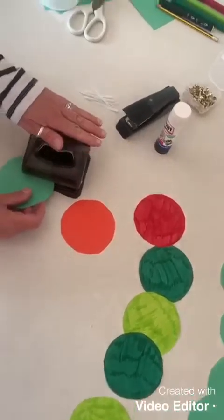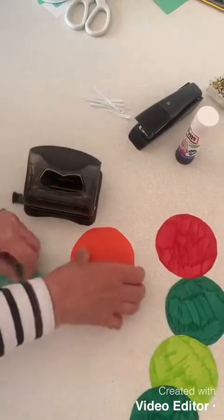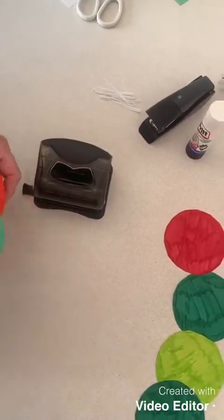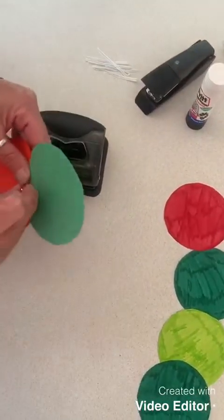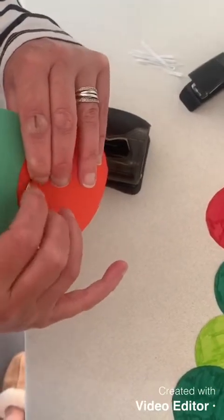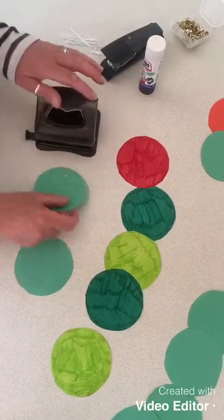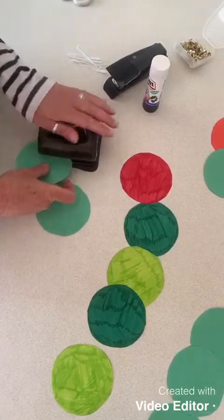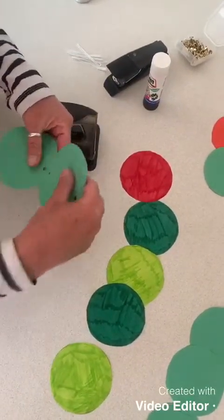Next we need to take the circles and fix them together. I've used my hole punch, pressed it down onto the head, and then I'm going to use a split pin to join them together, pushing it through the hole and then opening it up on one side. I'm going to use the hole punch now to make a hole in a circle — it needs two holes, one either side, so that they can be fixed together with split pins.